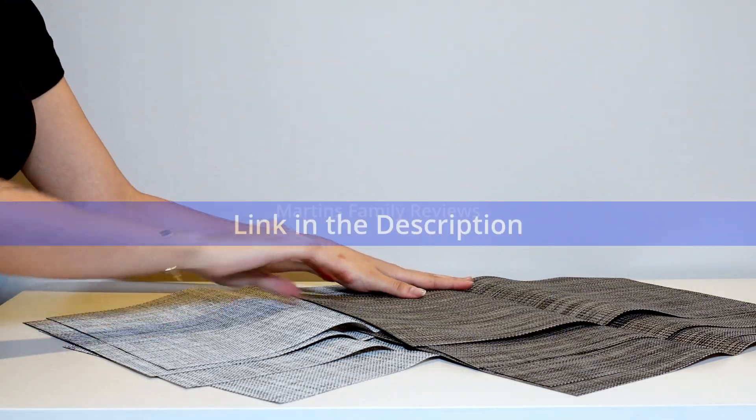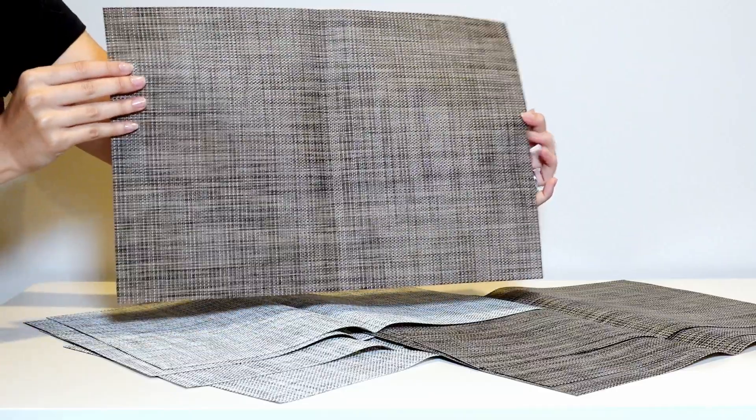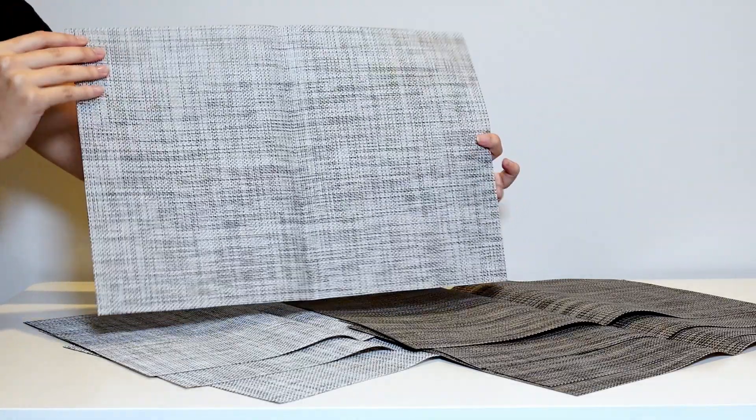Hi everyone, with me today I have these great placemats I found on Amazon. I got two packs, one in the color linen gray and one in the color gray. They come in packs of four and they're made of high quality PVC.